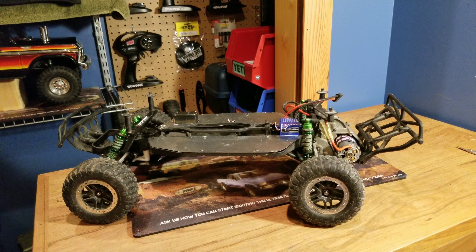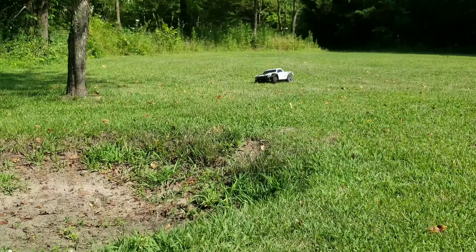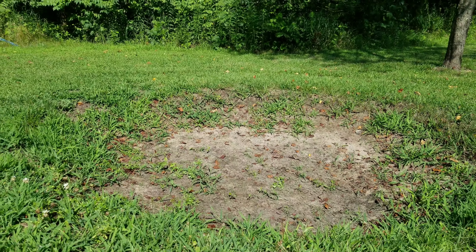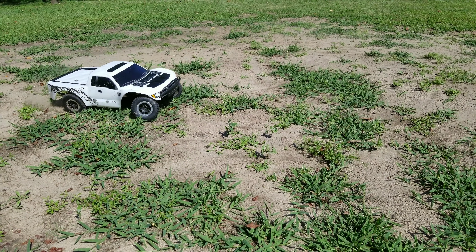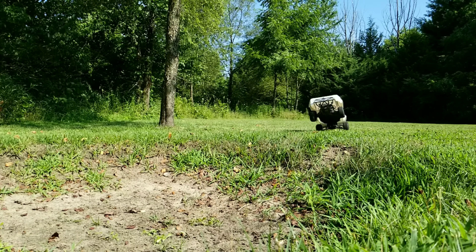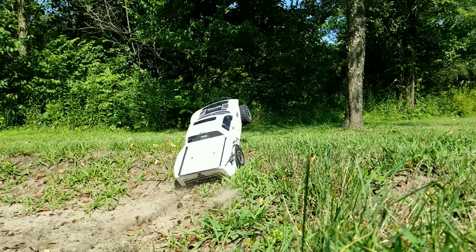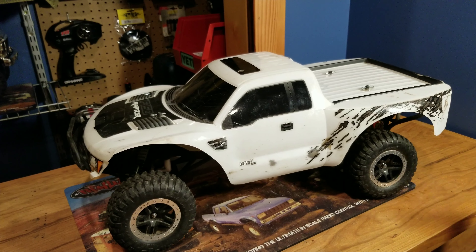We're going to take this outside right now and give you guys some action footage. We just had a blast driving this thing around outside, hitting some jumps and just flying through the grass and the dirt.